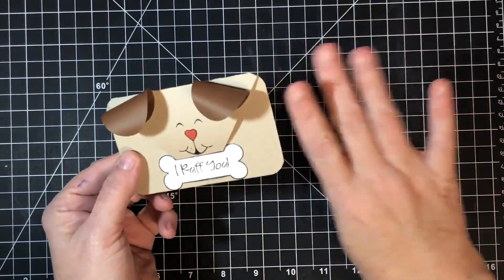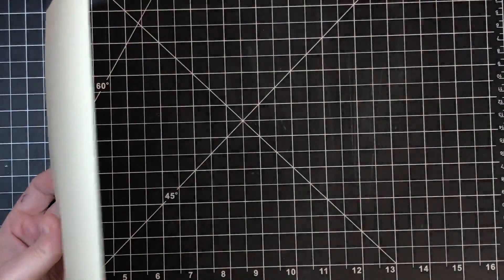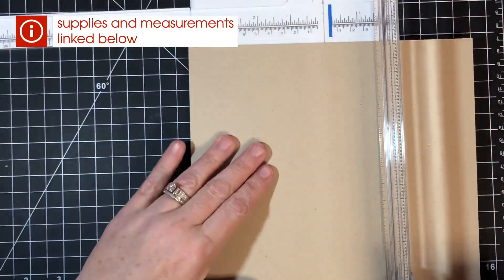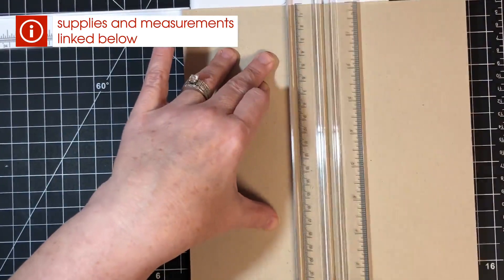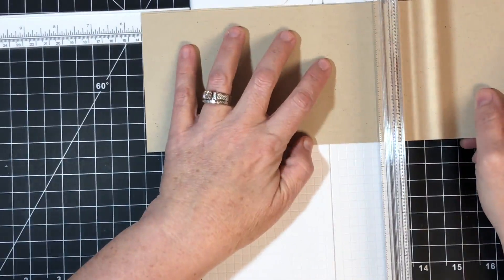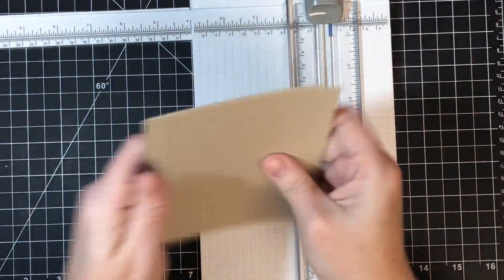I'm going to show you how to make four from one piece of cardstock — that's what I love. We can get a whole bunch of them from one piece of cardstock and save some money. We're going to cut the paper in half and then in half again: half of eight and a half is four and a quarter, and half of eleven is five and a half.